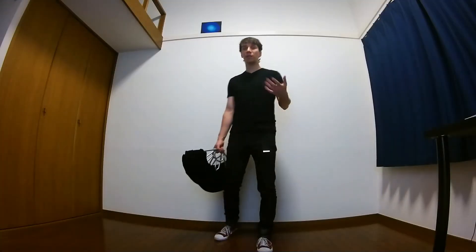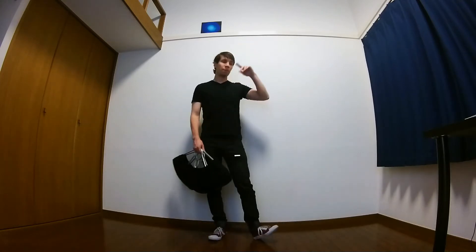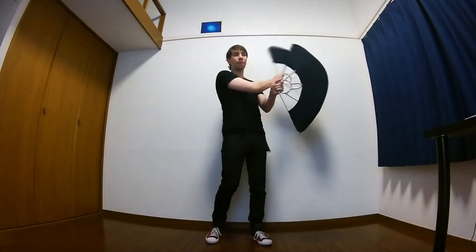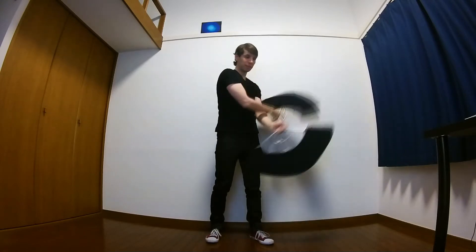And once you've got that, you can do the actual move. So let's begin with the spin fountain, because it's really a simple one. Here I do this thing, but I start at the top and go to the bottom, like this.